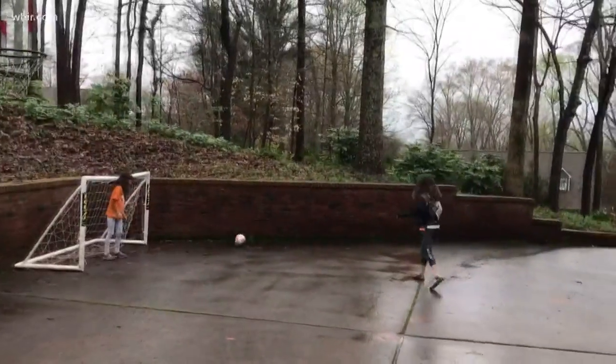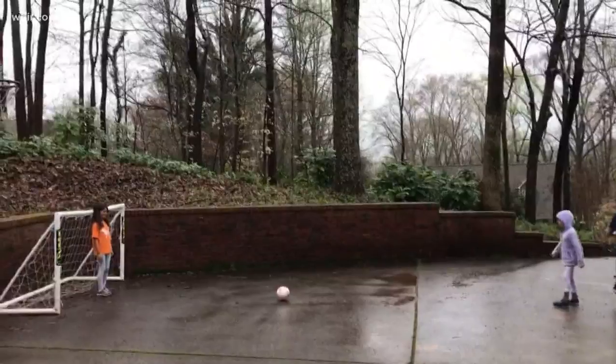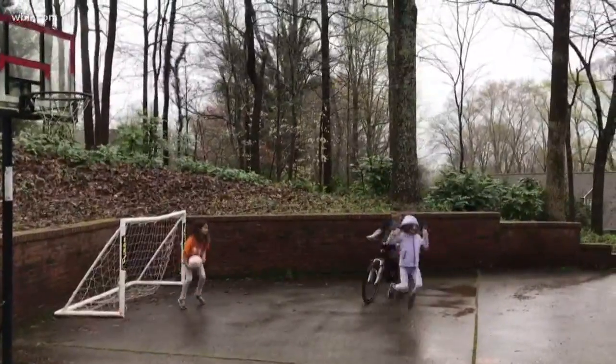And then next up, the Notoriety family, doing a little penalty kick action. Watch out for the bike! We need to change all PKs to be just like this. I feel bad for the sister that had to be the goalkeeper there.